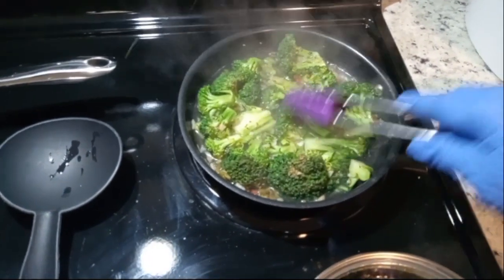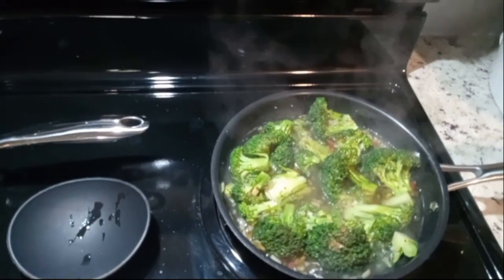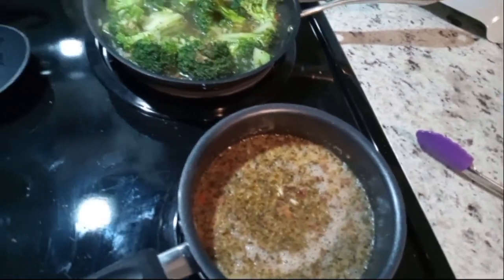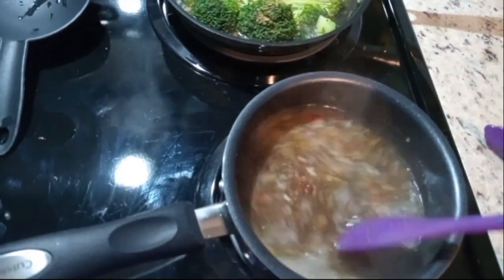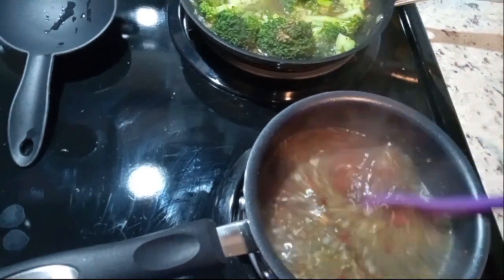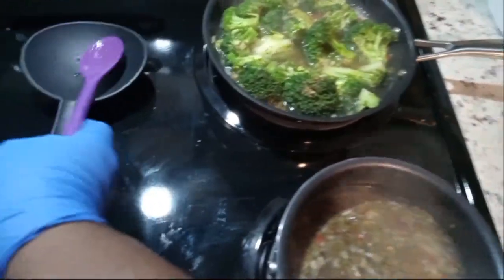I'm using my two little small pans and getting this broccoli together for my mom. And then this one is the quinoa. So we're just cooking up some quinoa and I seasoned it so it has basil, onion, pepper, oregano, and cayenne. So when this quinoa is done, you will see how yummy and delicious it is.